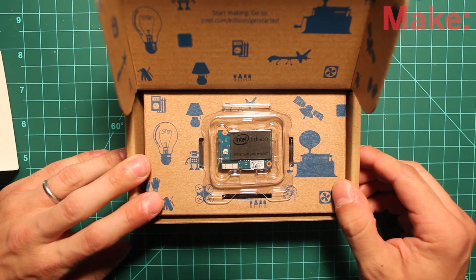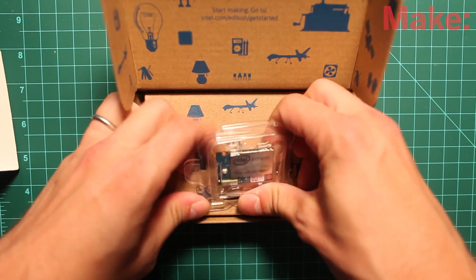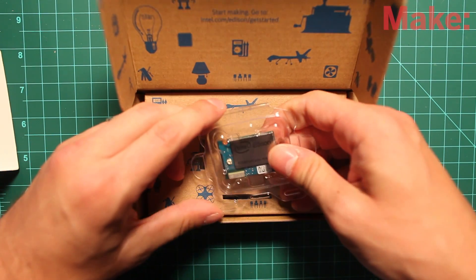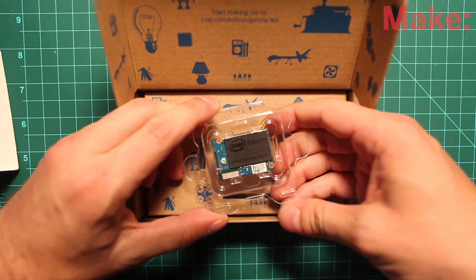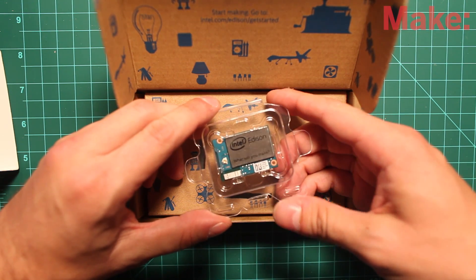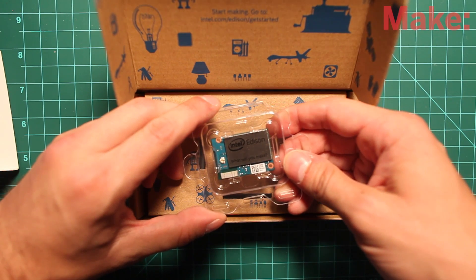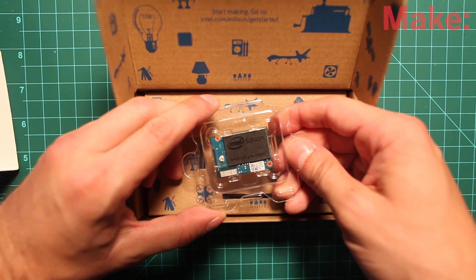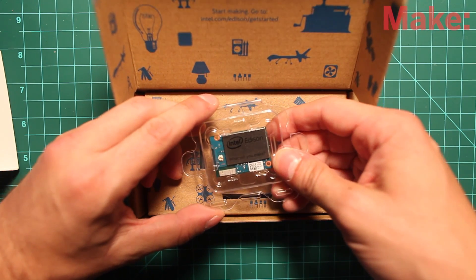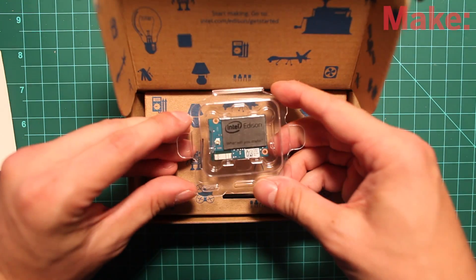So that's what it looks like. It's about the size of a postage stamp, maybe a little bit bigger. The chip on here is an Intel Atom chip. It has 500 megahertz, and there's also a Quark processor that runs at 100 megahertz — it's a microcontroller. It has 40 GPIOs, 1 gigabyte of RAM, and 4 gigabytes eMMC — that's the onboard flash memory. It has onboard Wi-Fi and Bluetooth low energy. So it's pretty impressive — it's a lot for one little tiny chip.